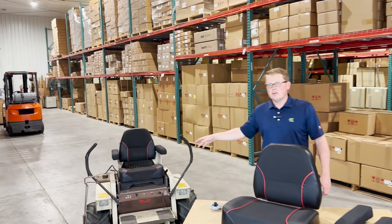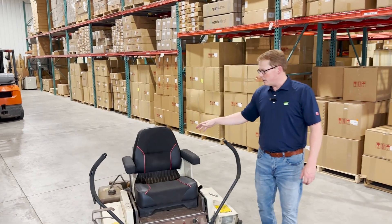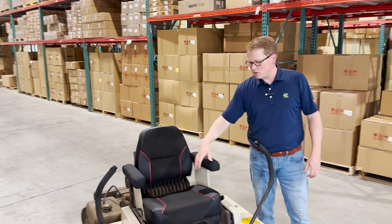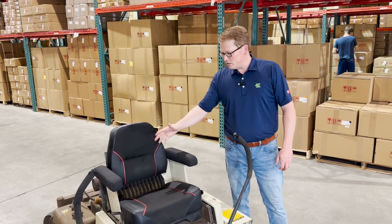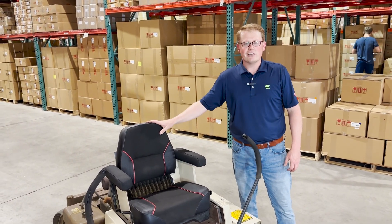Right here, you'll see that we have a mower ourselves that we use around the shop and around the warehouse. We had this set of seat cushions on the machine for this whole summer, and they still look brand new and are working good for our guys that are outside mowing.